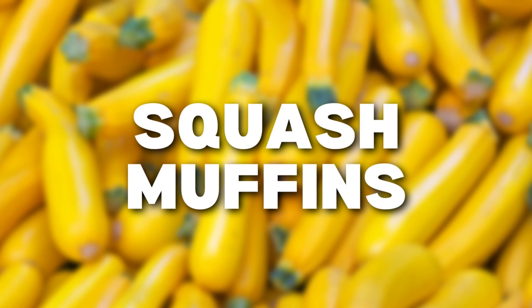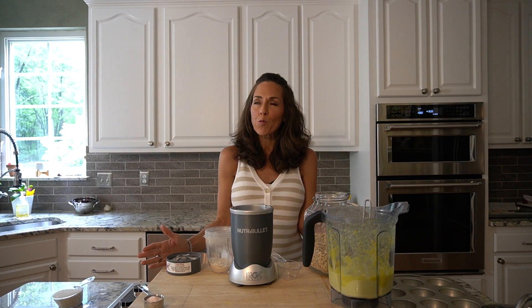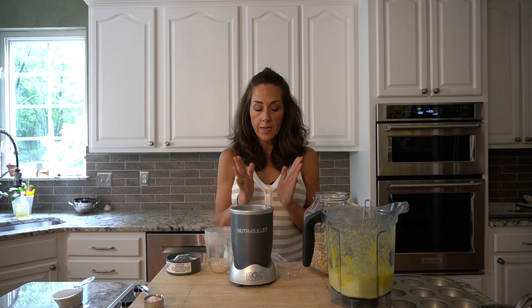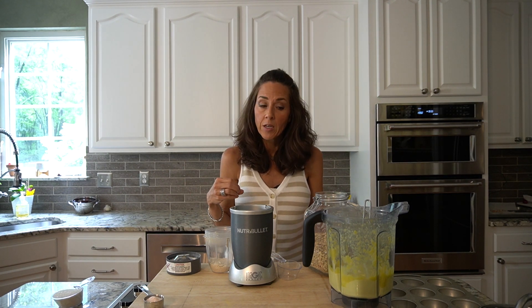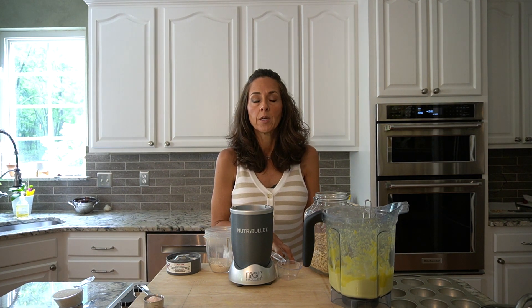Today I am making squash muffins in this episode of 'What to Do with All That Yellow Squash.' This is a great thing to add to your repertoire because you can sneak some veggies in and the kids will never know. The first thing I did was boil about a pound of squash — that was about three medium-sized ones — sliced and boiled for about five minutes until fork-tender.